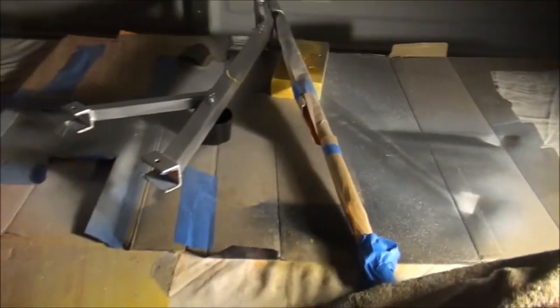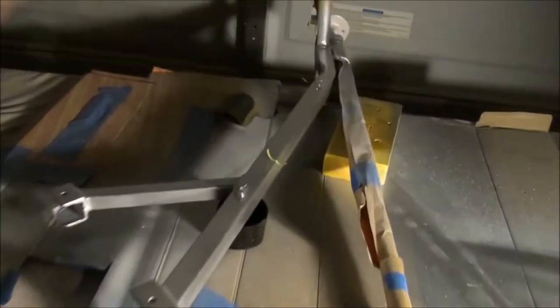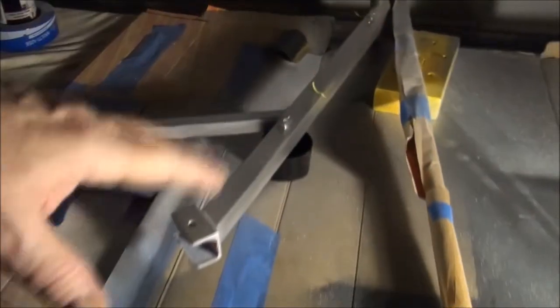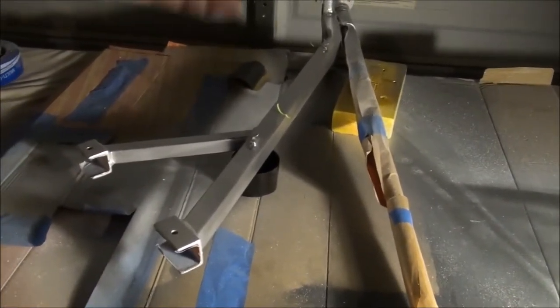So that's where we're at on this thing. I'm not going to bore you too much about the painting. What I'm going to do is, once this is painted and this is painted, we're going to put it on the bike. I'll show you what it looks like after it's on the bike, and then I'll show you what it looks like after it's all been painted.